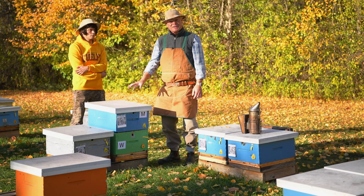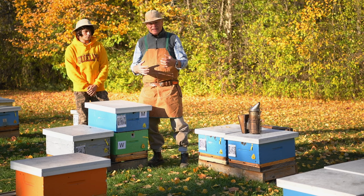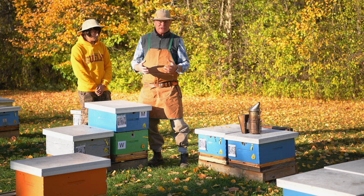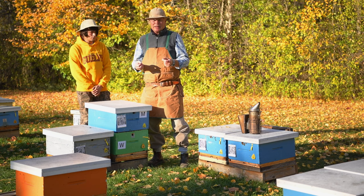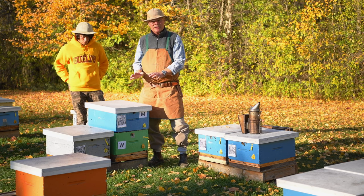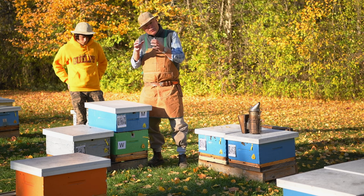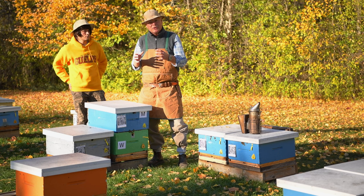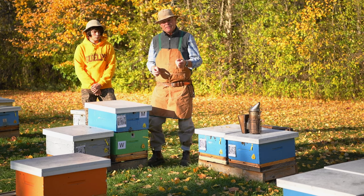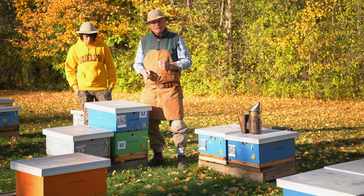Now let's talk about queens. Both of these hives have queens. At this time of year we don't like taking a lot of frames out and moving them around — they're so full of sugar syrup and all stuck together — so going through and trying to find queens at this time of year is difficult, so we just let the queens sort it out themselves. In almost every case the queen from the stronger hive is the one that will survive and the one from the weaker hive is killed. But if you want to be sure, you can pinch the queen or remove the queen from the weaker of the two hives.